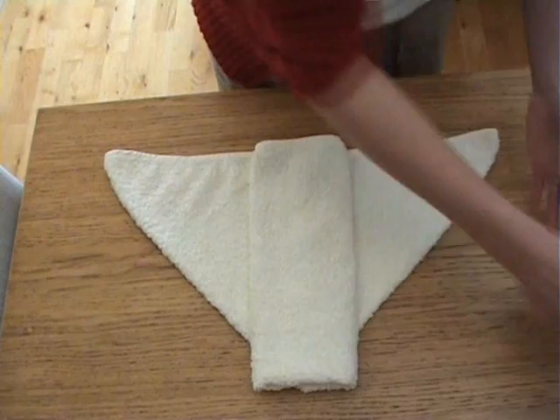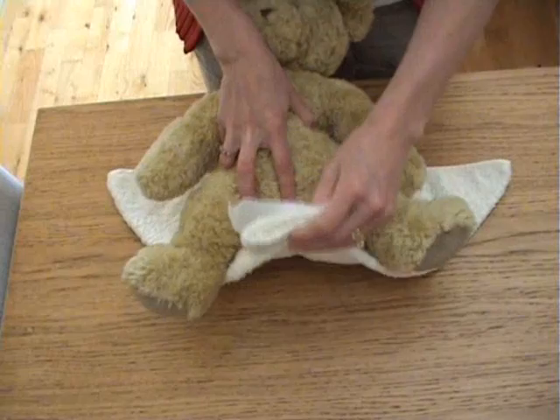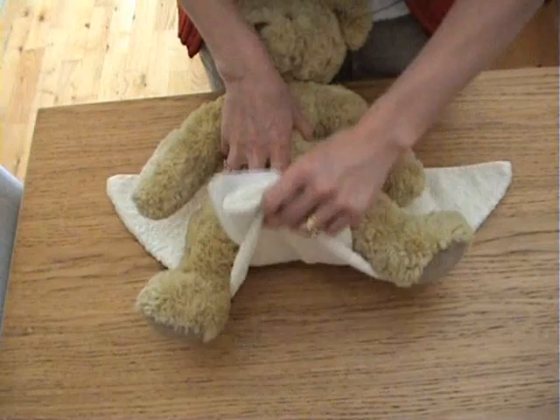Then get your paper liner or your fleece liner. Put that inside the nappy. Baby — or in this case bare. And bring the front of the triangle point — the rectangle there — bring that up between the legs.